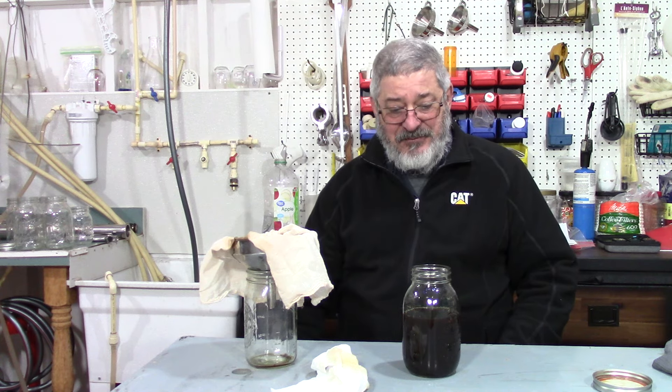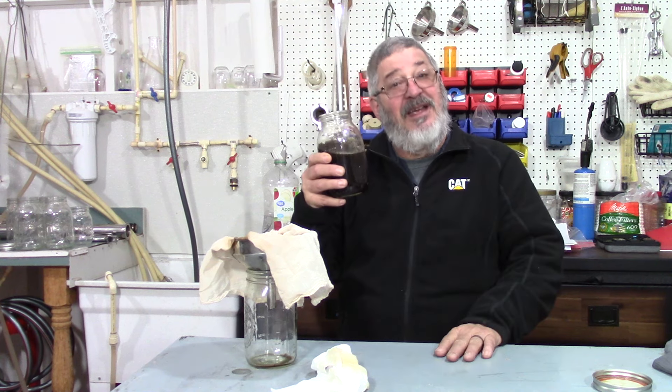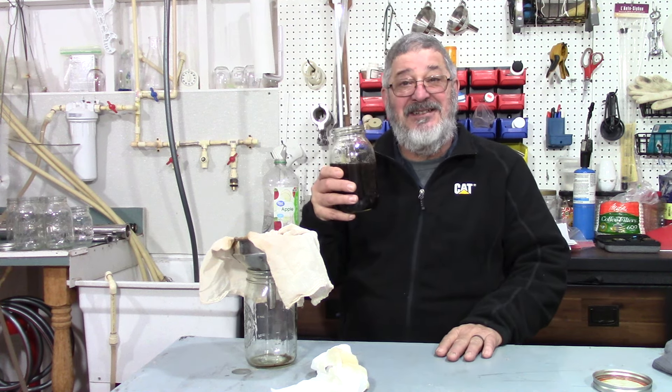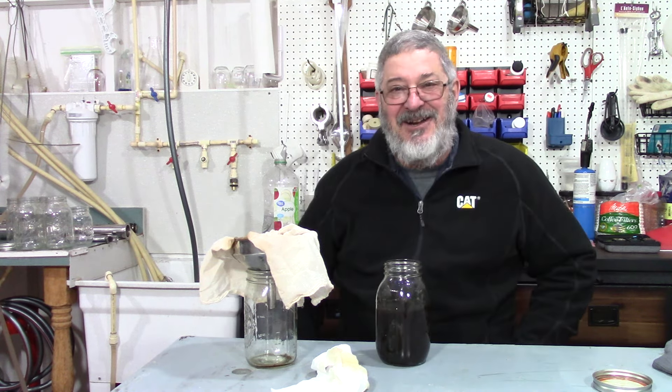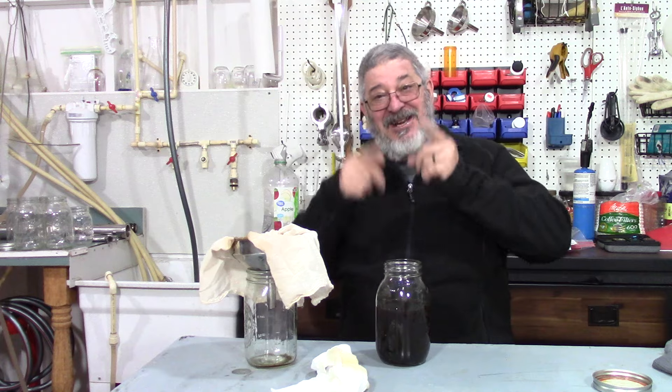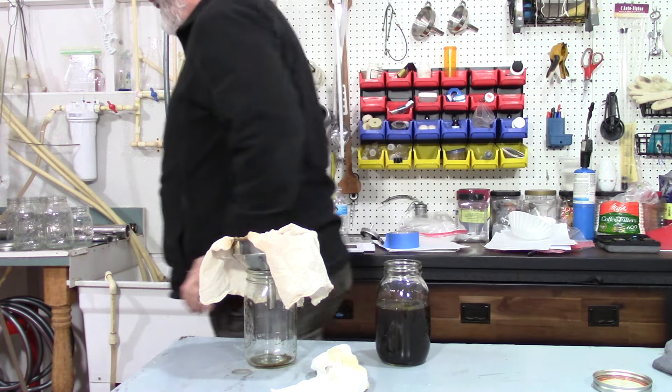Alright, that's our gingerbread moonshine. Thanks for stopping by and we'll see you next time here on Still Works and Brewing. Cheers everybody — wow, that is good!